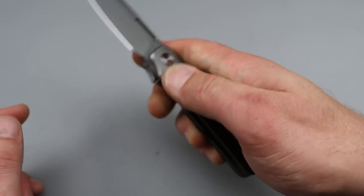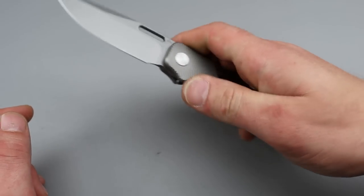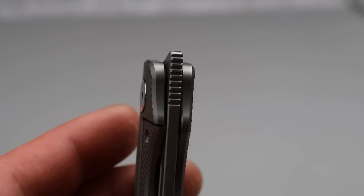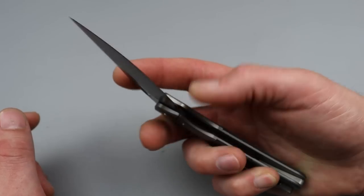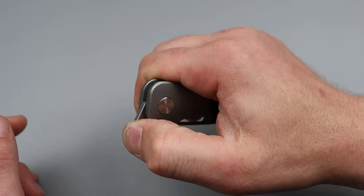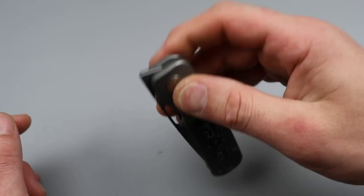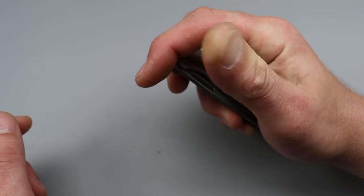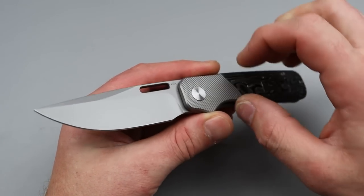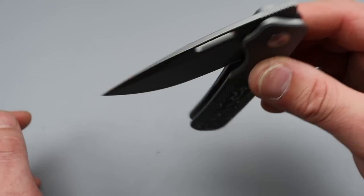Perfect jimping. This is a front flipper that you can — I bet I can give this to one of my cousins who has never flipped a knife from the front flipper and they would have no problem deploying it. You can do it with the side of your finger, with your thumb, do the roll over, do the reach over — it really doesn't matter. You can even kind of halfway do it. It is really, really good. Super good action. Phenomenal access to the lock bar. Extremely smooth.